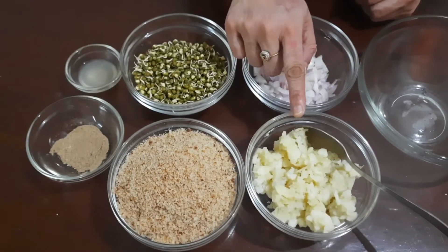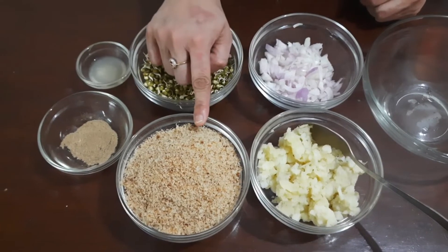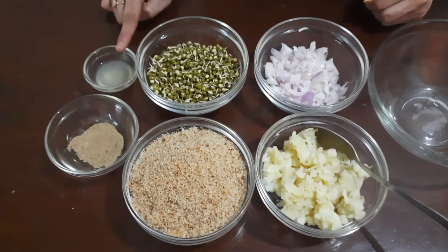For this we will be needing boiled and crushed potatoes, onions, sprouts, crushed breadcrumbs, chaat masala and lemon juice.